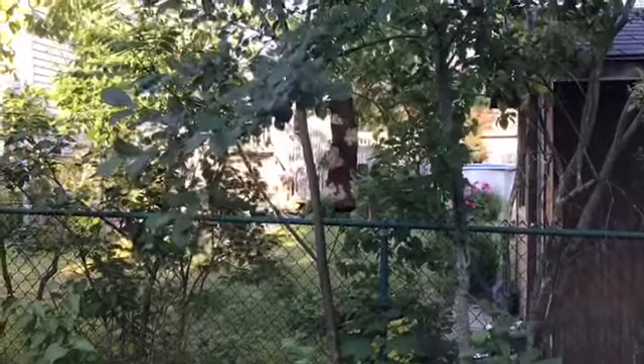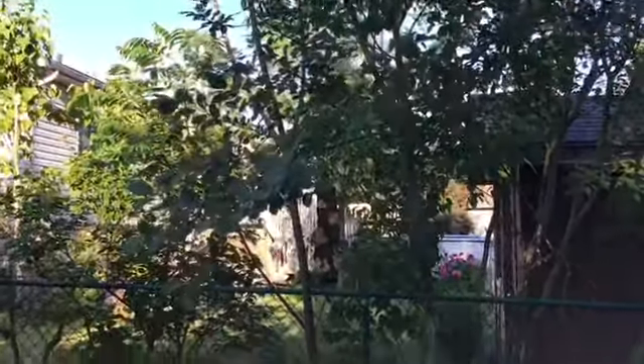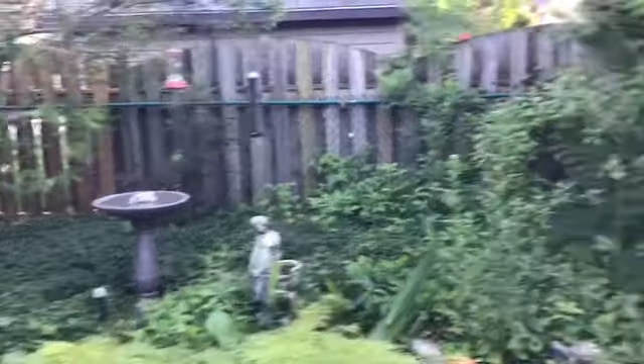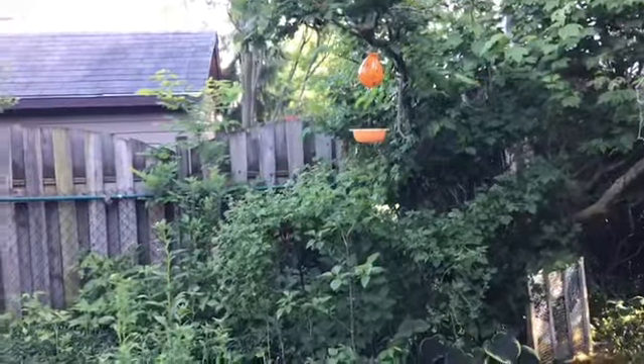Here is where I've decided to hang my bark butter feeder for the woodpeckers — in a small tree on a branch that probably won't take a lot of extra weight, which I'm hoping will deter squirrels and chipmunks. In relation to the rest of my backyard bird oasis, we have the hummingbird feeder, the finch feeder, the bird bath, the pond, the oriole feeder — and the squirrel feeder is empty because they pilfered it last night.